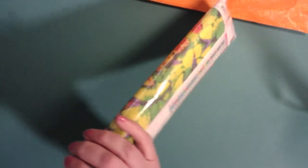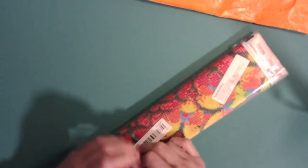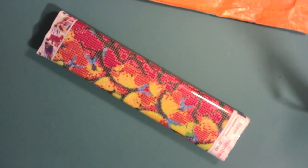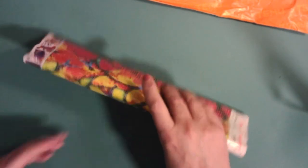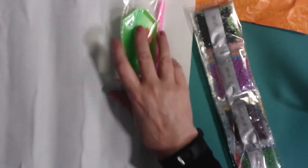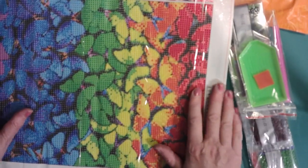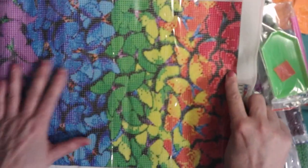This next one looks like flowers, but it's not — it's butterflies or moths. I can't tell the difference, but they're pretty colors so I don't care. They all come with a tray, a little square of wax, and a pen. Every diamond painting you buy comes as a kit, which is good. The only bad thing is that you end up with all of these trays and pens, but I'm sure I can find uses for them.